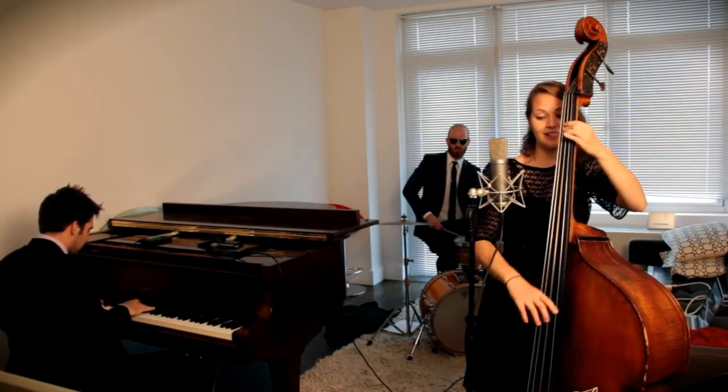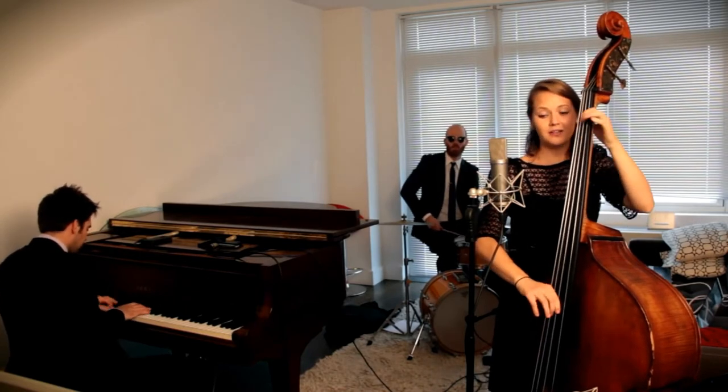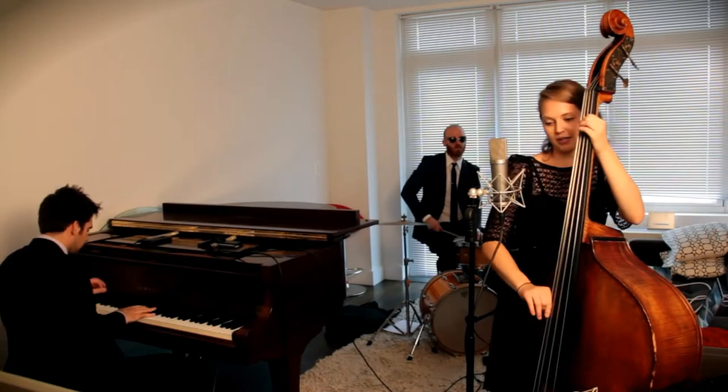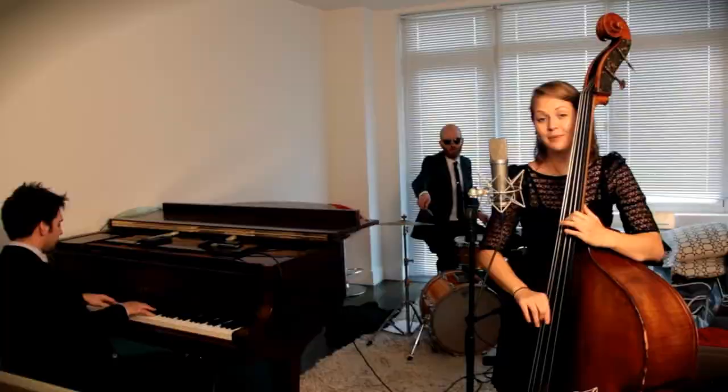I see the magazine working at Photoshop. We know that stuff ain't real, come on now, make it stop. If you got beauty, beauty, just raise them up. Because every bunch of you is perfect, from the bottom to the top.